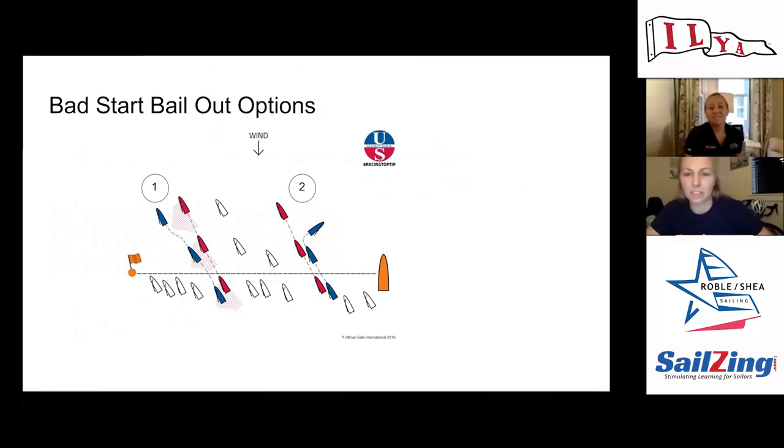Looking at two different scenarios here. In situation one, the blue boat is bow-back on the red boat and will have a hard time living there for a while. The red boat is happy with their positioning and would do all they can to roll this boat and get over the top of them. The options for the blue boat are really only to duck and tack.